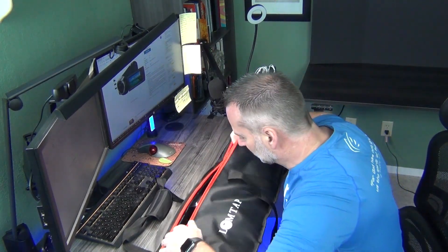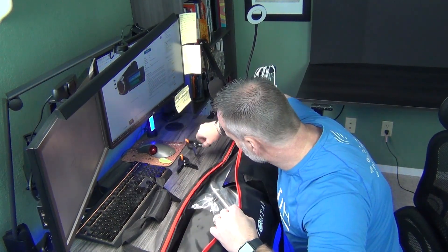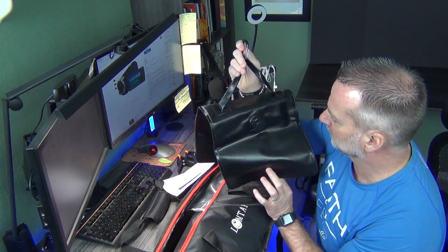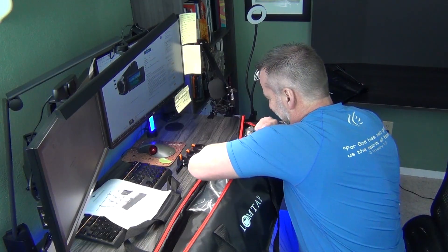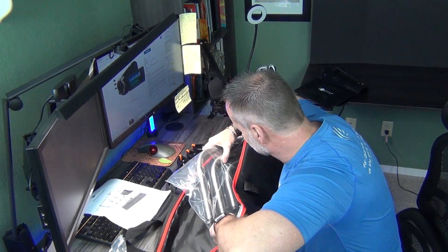This actually came highly recommended. It comes with three little clips, instructions, and this really cool sealable little sandbag for putting water in for stability. There are also instructions, another clip, one grip arm, and the base.